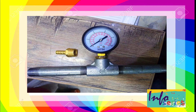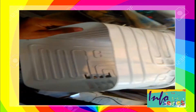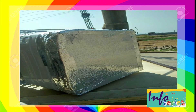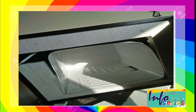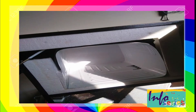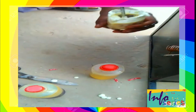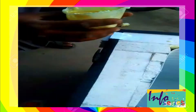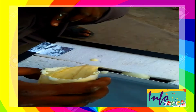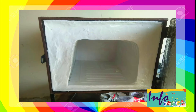This is the assembly of the pressure gauge. We bent the evaporator sheet according to requirement. An aluminum sheet is used for covering, along with foam on the sides and inner cavity to cover the space. We also added thermopol inside, and now the surface is white painted.